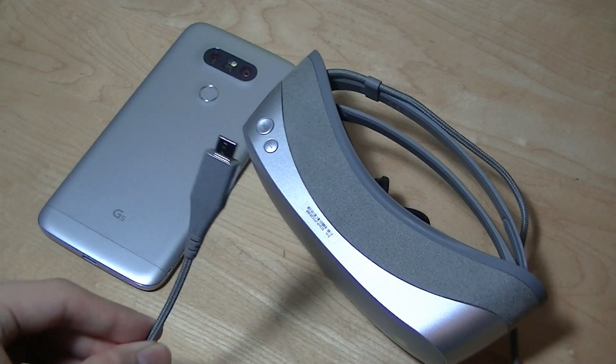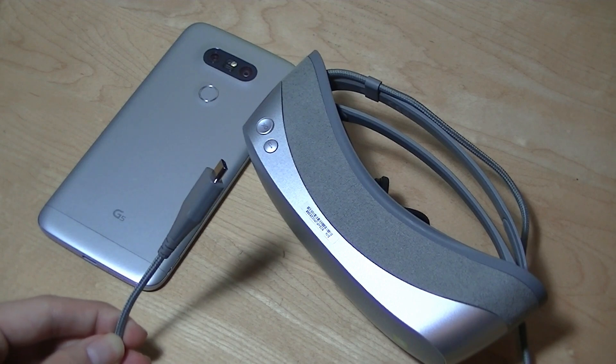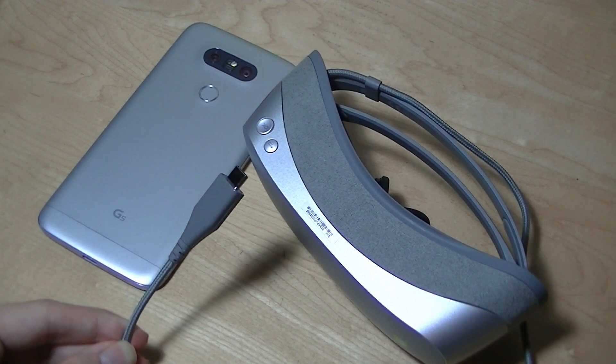Thanks for watching this hands-on review here at OSReviews. This was a closer look at the LG 360 VR head-mounted display and VR glasses.